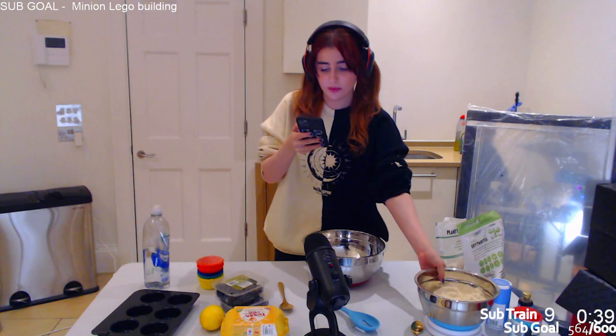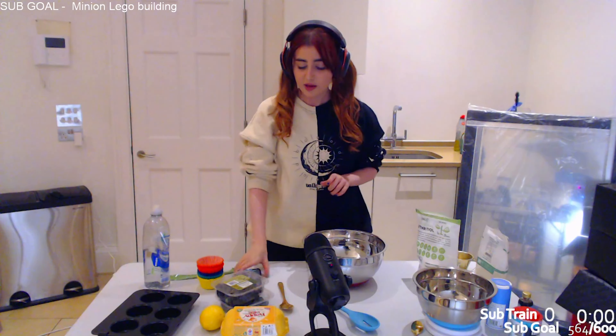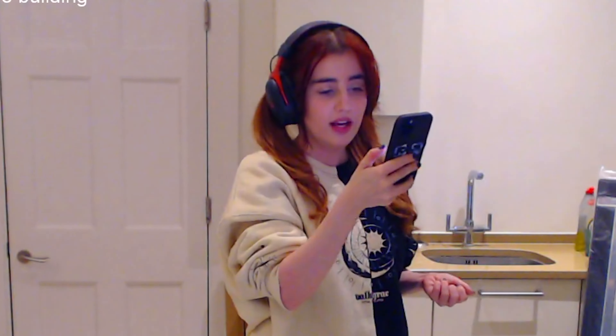We need almond flour, sweetener, baking powder, bicarbonate of soda, and salt. Now let's measure stuff out - 250 grams. I'll put my bowl on the scales. Can I zero the scales? Yes! Oh my god, wow. Wait, was it 250? Yes, 250. Oh that's a lot of flour. I got 268, let me take some out. 250 grams of almond flour in our big bowl.